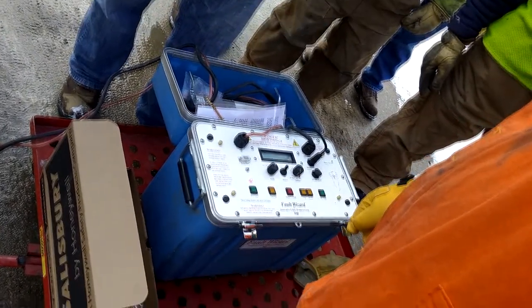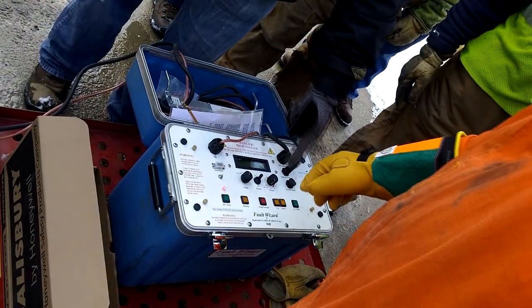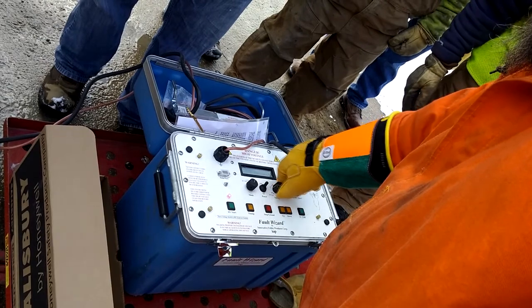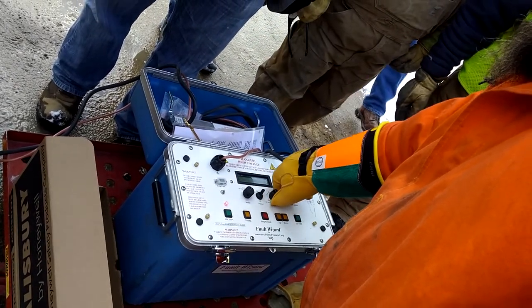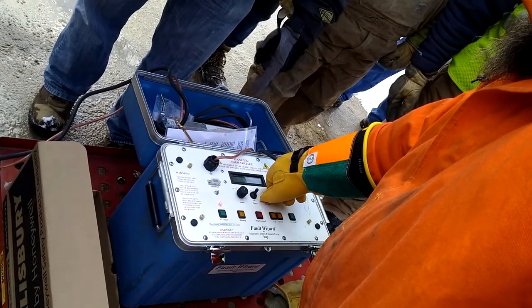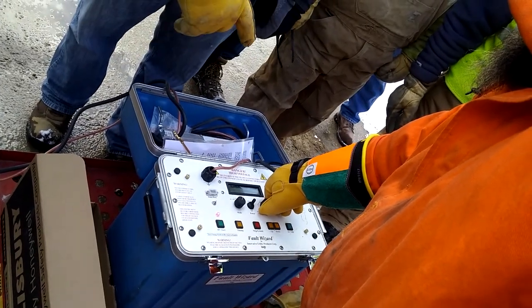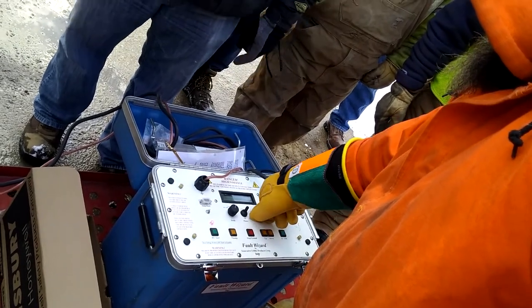The red light will come up letting you know that's a hot cable now. Go ahead and turn up the output and watch the output voltage in the top left-hand corner. He's got two kilovolts, three kilovolts, four kilovolts — eventually you'll see it just break down. He's got six, and now he's got four, and now it's back down to three. You keep turning it up until it goes down, and then you go ahead and turn it back down. So it's breaking down to about seven kilovolts right now.